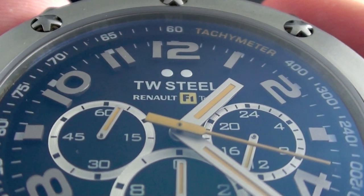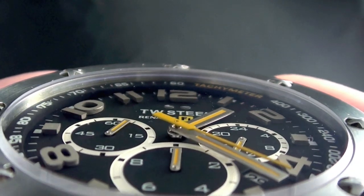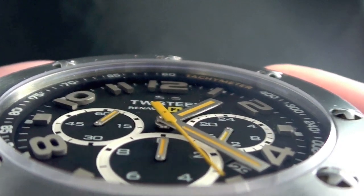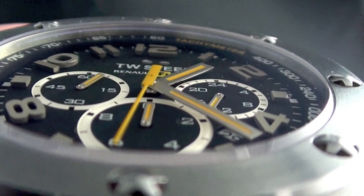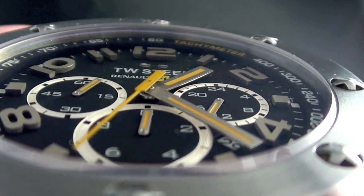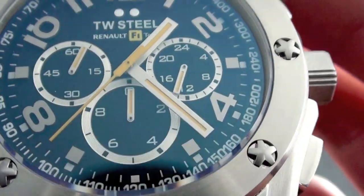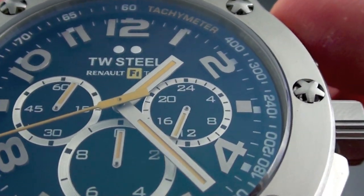As you can see, the 10, 11, 12, 1, 2 are actually fully three dimensional — they raise completely up off the dial. It looks fantastic. There are shadows when the light hits them. They're not like typical inlays or a painted Arabic numeral. It looks great. I really love the detail and I love the yellow that matches up with the Renault F1 colors.